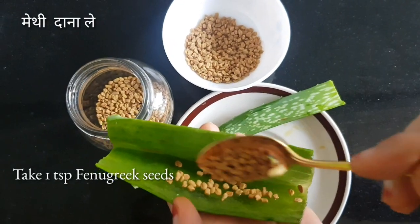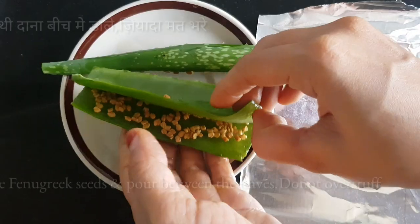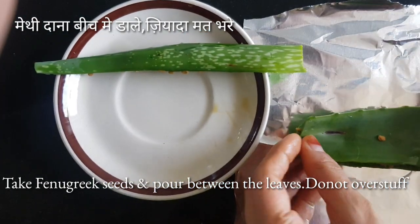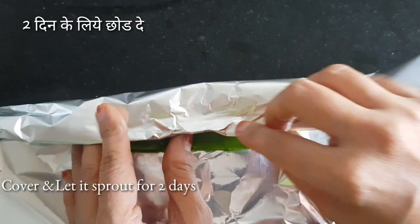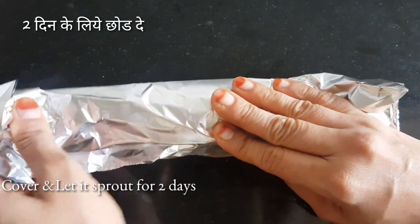Take the fenugreek seeds and sprinkle them over the pulp of the aloe vera. Just put a little amount of fenugreek seed and spread it evenly all over the pulp. I have taken a foil here so that the seeds remain intact in the leaves while they rest on the counter for 2 days.